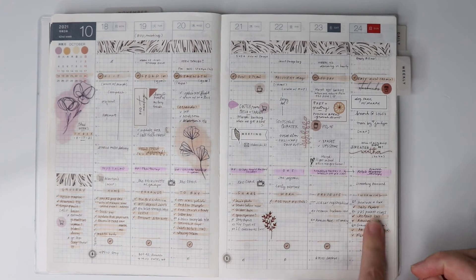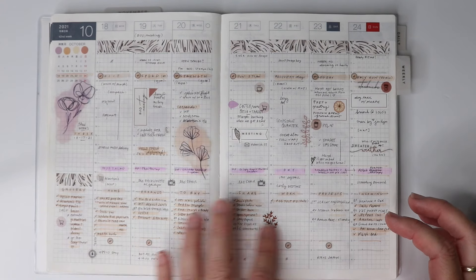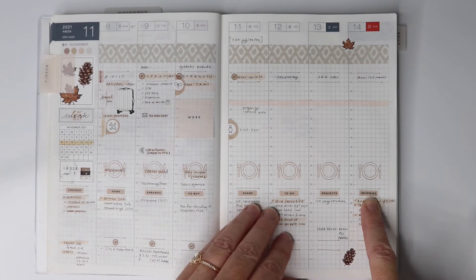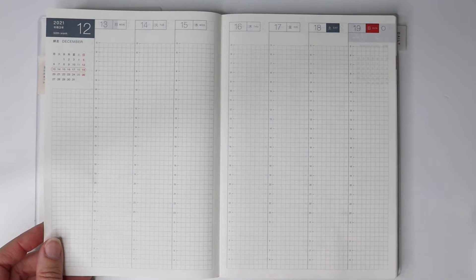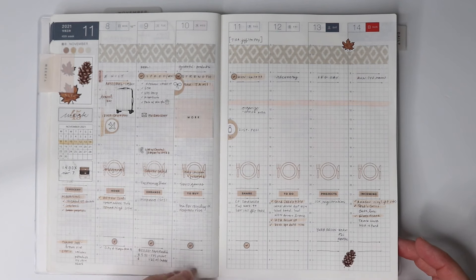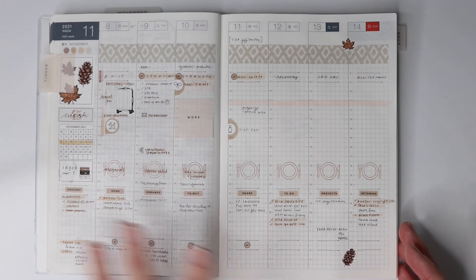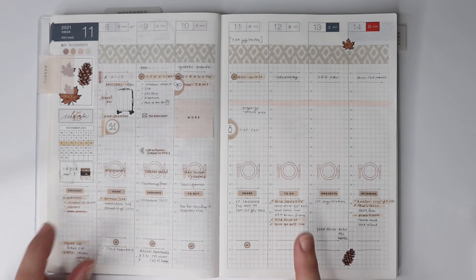Those categories cover the basis for me. If I can't figure out where something goes, the work one I've now called 'to do,' which makes it a really nice general list. All these lists are in the exact same spot every week, so even if I haven't filled out this week yet, I know exactly where to write something — like if I'm expecting a package, I can write it three weeks ahead and it stays safe. That really increases the usefulness of this planner.